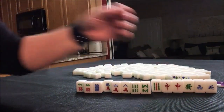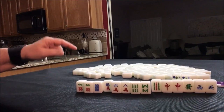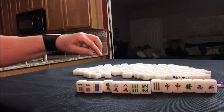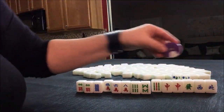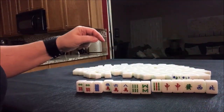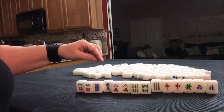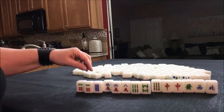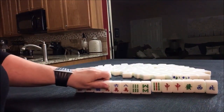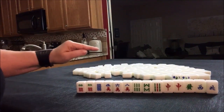Mixed triple chow — number 41 — is eight points. We are east seat, west round. I think I would throw the north first, see about punging this dragon, and do mixed triple chow. If you would do something differently with these tiles, let me know in the comment section below — write 'random pull three.'